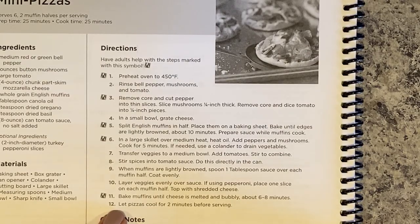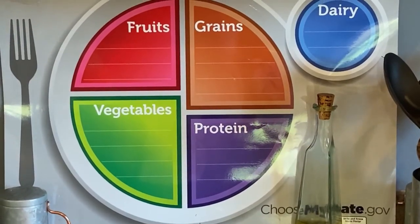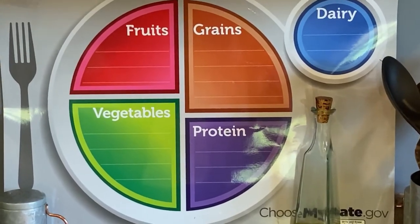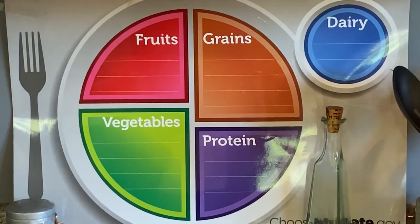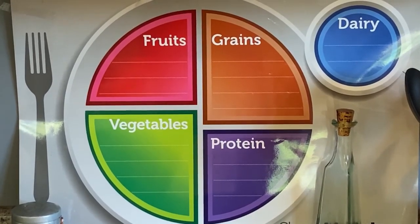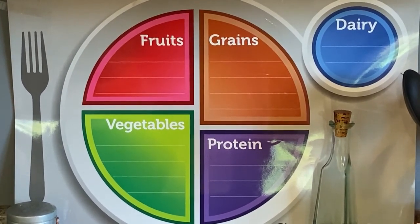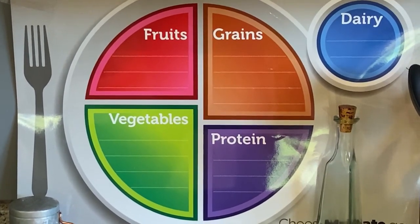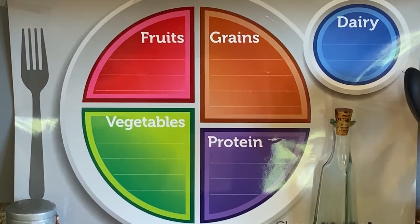That sounds easy enough and I have a pretty good understanding of what I'm doing. This particular snack or meal covers a lot of food groups - can you guess which ones? It could be fruits, vegetables, grains, proteins, and dairy. It all depends on what you put on your pizza. The more food groups, the healthier and more well-balanced the meal.